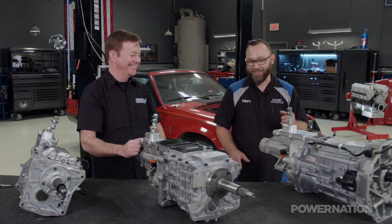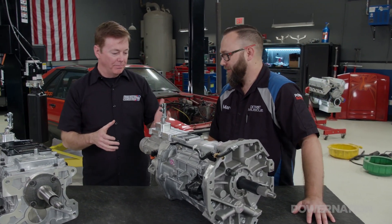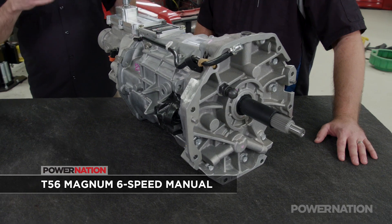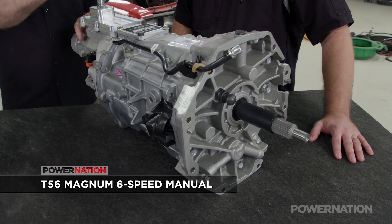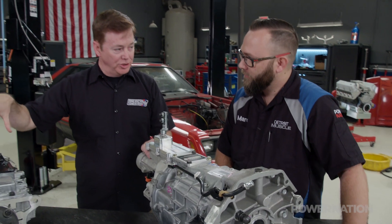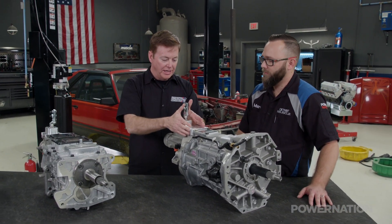And then this one. I know what this is — this is the Magnum, right? So we've got the Mac Daddy. The Magnum is a mating of the 6060, which is the current production six-speed. If you went out and got a GT500, you would have the 6060, but then we took all the benefits that you would have in the TKO that make it flexible in the aftermarket and incorporated into that.